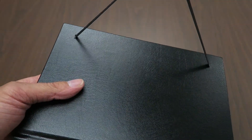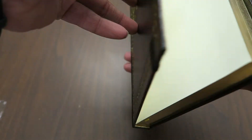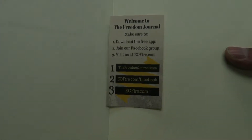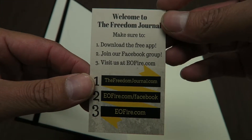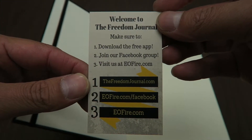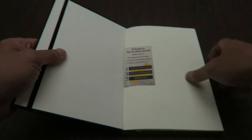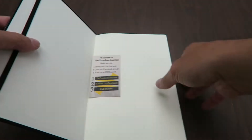I like these elastic bands that will keep it shut — we'll see how those work in practice. Inside it says: 'Welcome to the Freedom Journal. Make sure to download the free app, join our Facebook group, and visit us at eofire.com.' This is done by John Lee Dumas of the EOFire podcast — definitely check him out if you want entrepreneurial content.